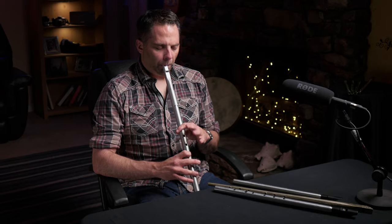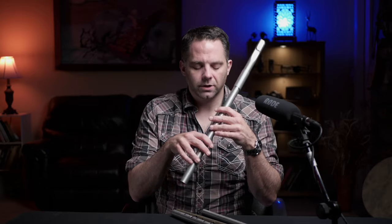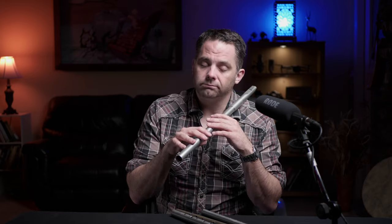What's happening y'all — we're talking low whistles and doing a bit of a deep dive on the piper's grip: why it's called that, why we use it, and why you may not. Let's break it down.